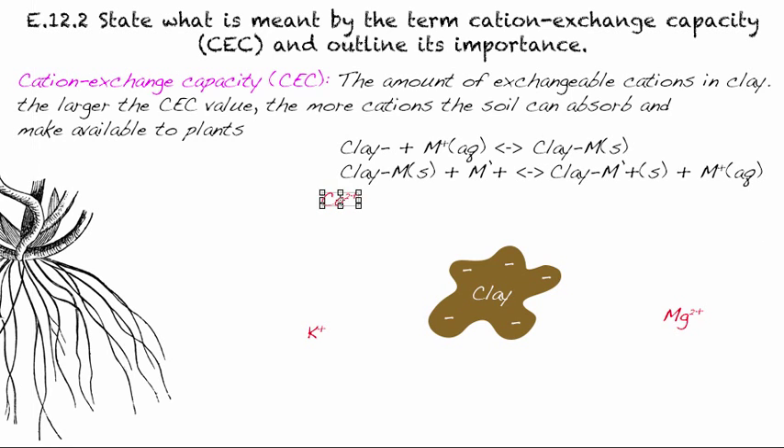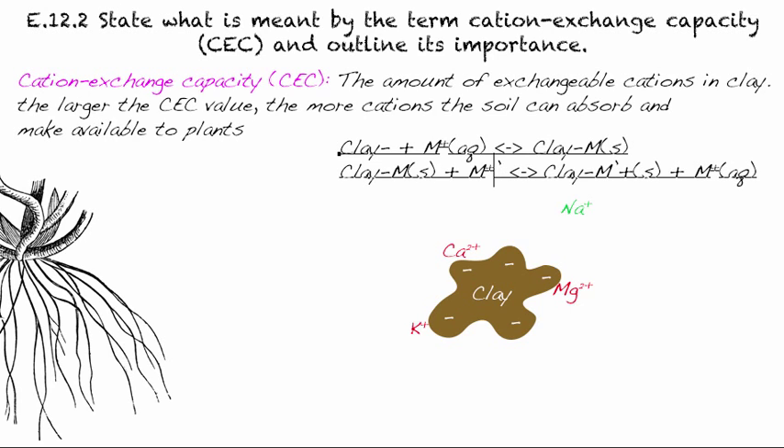What that really looks like is: the active site on the clay is negative and the cation is positive, so it attracts and attaches to the clay. So you end up with these ions now sort of attached to the clay particle — that's the ClayM solid. The positives and negatives balance each other out, so we write it as neutral. In the second equation, we start with the clay particle that has metal cations on it, and then another ion — M⁺ prime — comes in, suggesting it is another type of metal.